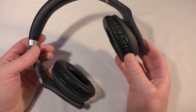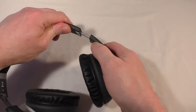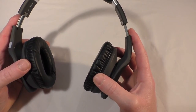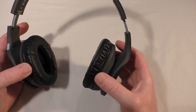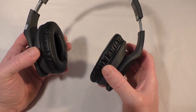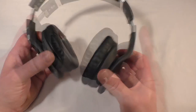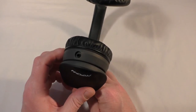Size-wise I have to have them on full extension and I've got a relatively large head, so if you're large-headed you're going to need them at full extension. They're more of an on-ear design than an over-ear, though they would obviously fit over a child's ear. I find they leave the earlobe just sticking out a little at the bottom, but the fit is very comfortable indeed with no problems whatsoever.